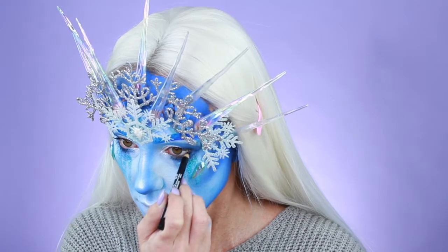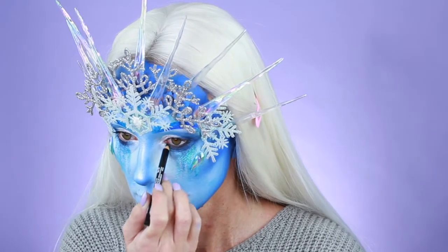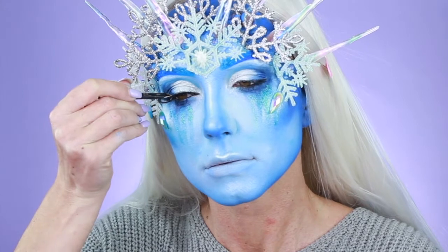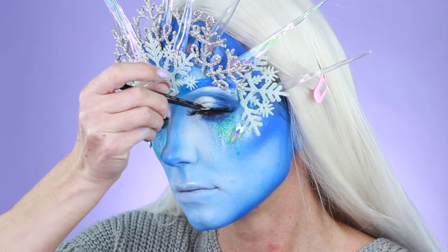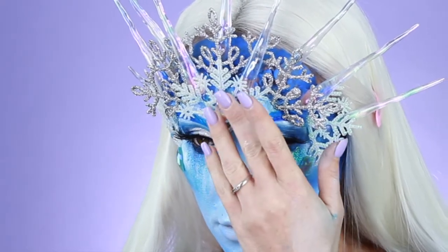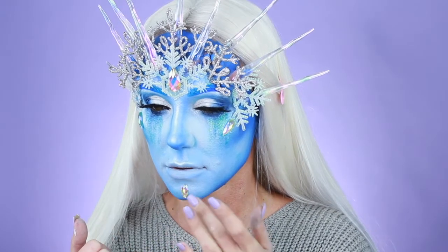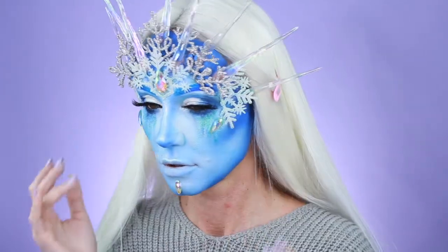I wanted a little bit more smokiness, so I took NYX's black eye pencil and went in my waterline. I really wanted some lashes, so I took Anastasia's false lashes — she just came out with a rad new line, so I got these from her and they are awesome. These are kind of a softer version and they're beautiful. I'm finishing up with the gems — I am now applying the center gem. It was a little bit bigger, so I need to really wait for that adhesive to dry on the chin. I'm just going to press everything because I really want to make sure it stays on — I am so oily. We're going to make sure all those are stuck.